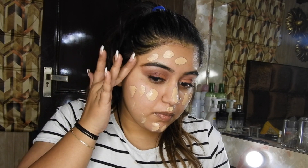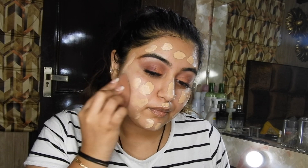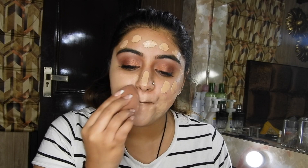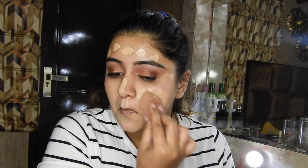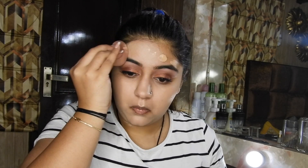Dotting the foundation all over my face, then using this Eye Magic Beauty Blender — I love this beauty blender. It's non-sponsored, but I got it as a free gift with a purchase and I absolutely love how seamlessly it blends the foundation into the skin. Just taking my time with blending, because your base should be perfect.